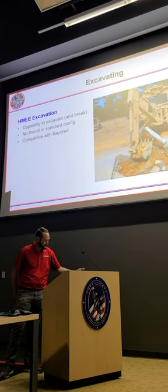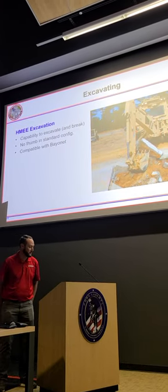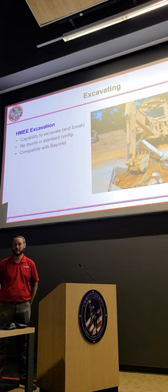The Hemi is compatible with the bay bed, as John just mentioned, and we're still working on that. There's no thumb in the standard configuration for the Hemi.